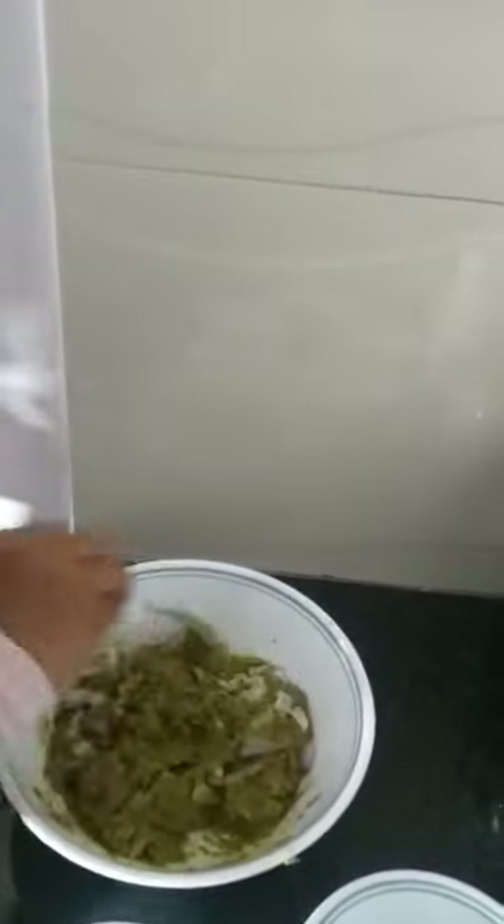I'm going to taste it. You can make this as a side for dosa, idli, and also eat it with rice. You can also eat this with Ragi Mudda. It's really nice — I hope you like it. Bye!